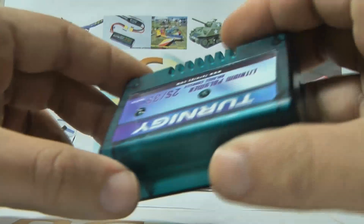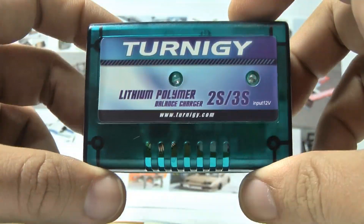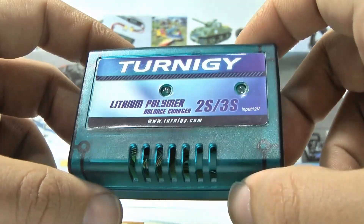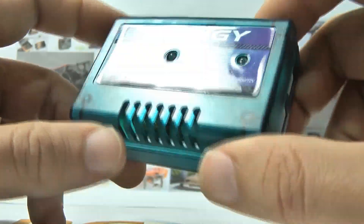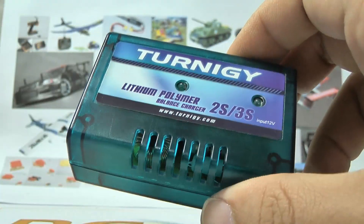Hello guys, I'm here today to explain how to use and why we need to use a balanced charger. Some guys are asking me this, so I decided to make a short video explaining. A balanced charger is a device made to charge LiPo batteries.